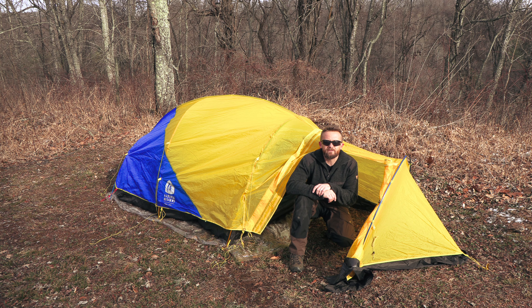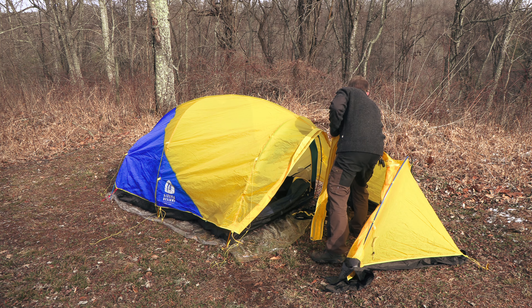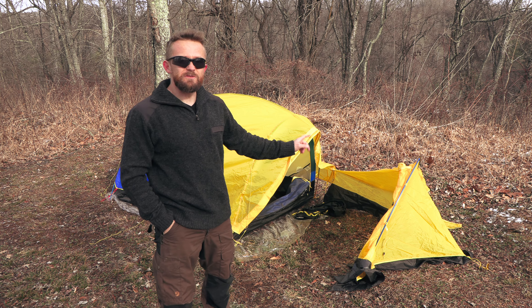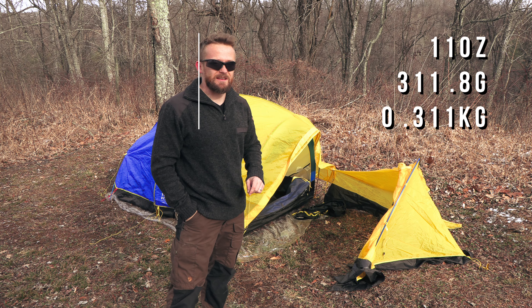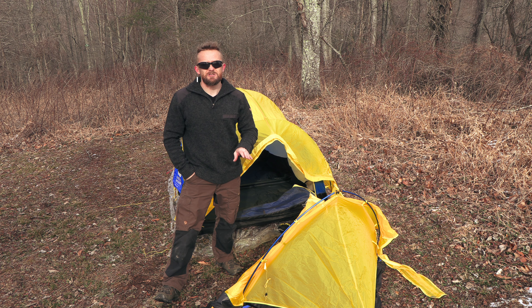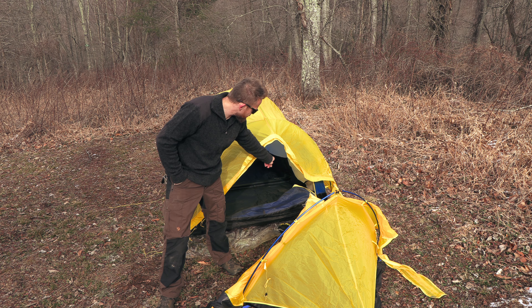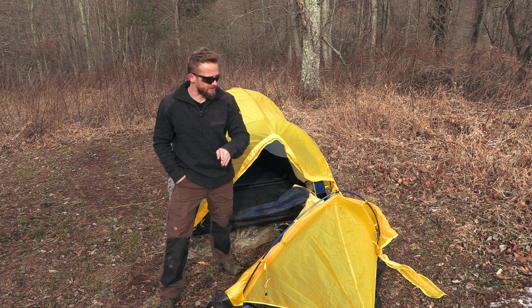Let's say you're going out on an adventure and the weather conditions are nice and dry — you don't need this vestibule. Well, you can leave it at home. You can remove the vestibule and drop almost 11 ounces from this tent. If you are planning to go out without the vestibule, make sure the weather conditions are dry, because the zipper on the door is not waterproof — water-resistant, but not waterproof. There is a huge difference.